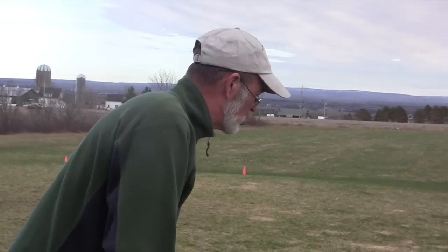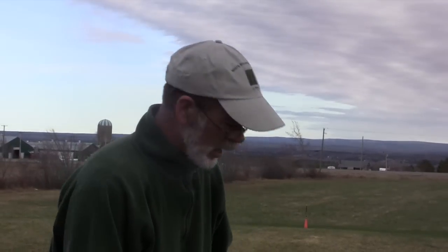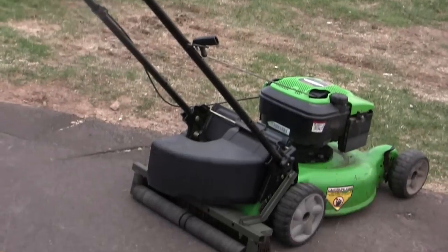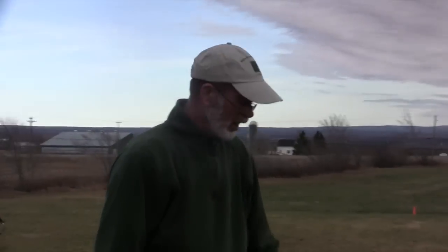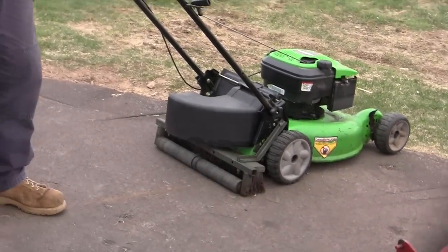Now, this is only a 20-inch. When I pick up a 30-inch Turfmaster or whatever, I'll be doing the same thing. That probably cost me 30 bucks and a half day, if that. It's a broom and a couple of rollers, some steel, a little bit of time with the MIG welder.